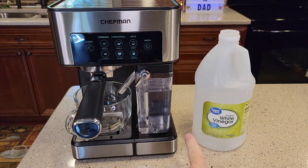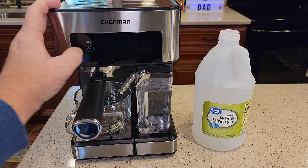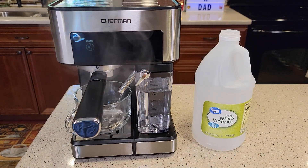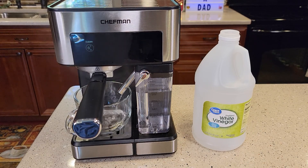Now you're simply going to turn the machine on on the right side and hit the clean button. The vinegar does stink a little bit going through a coffee maker, so you may want a little bit of ventilation. After this is done, we've got to do a bunch of fresh water rinses to get the vinegar out of the machine.